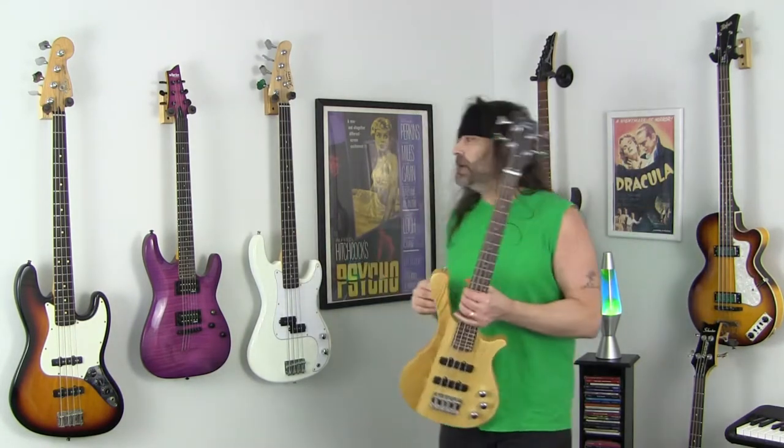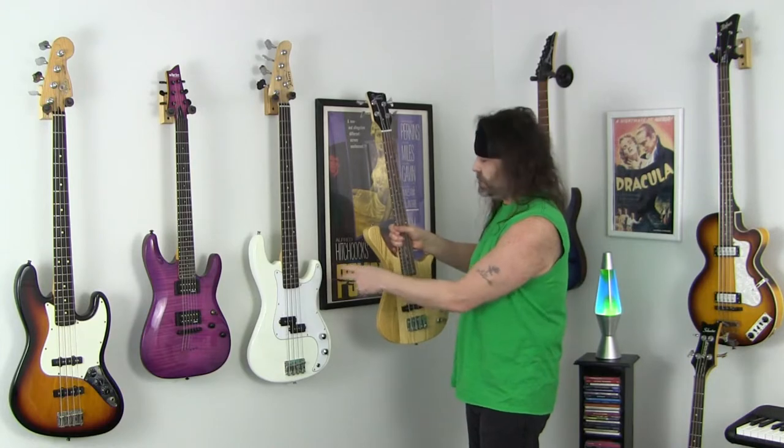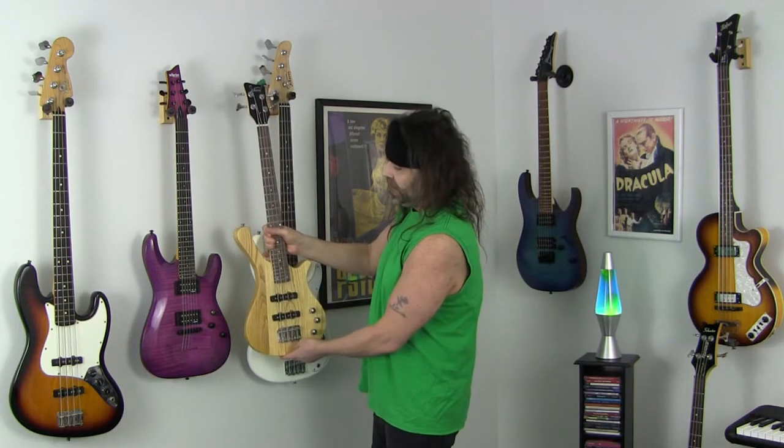Hey fellow bass players around the world, this is the new Glary GW101 36 inch bass. I just want to go over to the wall and give you a little comparison so you can see the size difference with a standard size bass. This is the Glary standard P bass and this is the 36 inch bass. I'll hold it next to my Fender — and for a more accurate size idea, it's basically the size of an electric guitar, this is my Schecter over here.